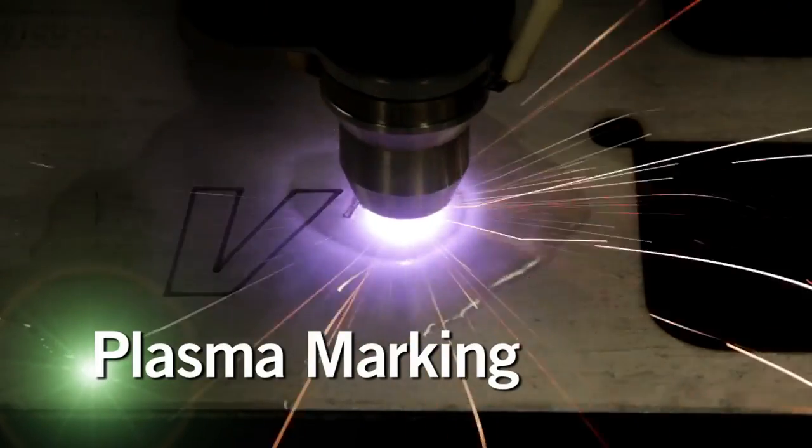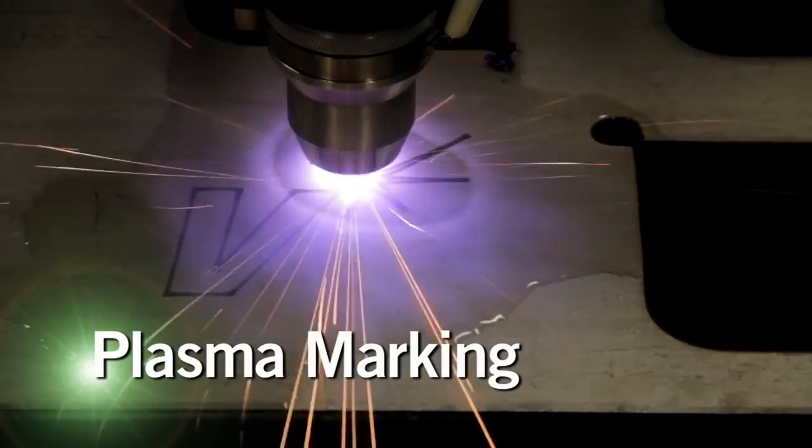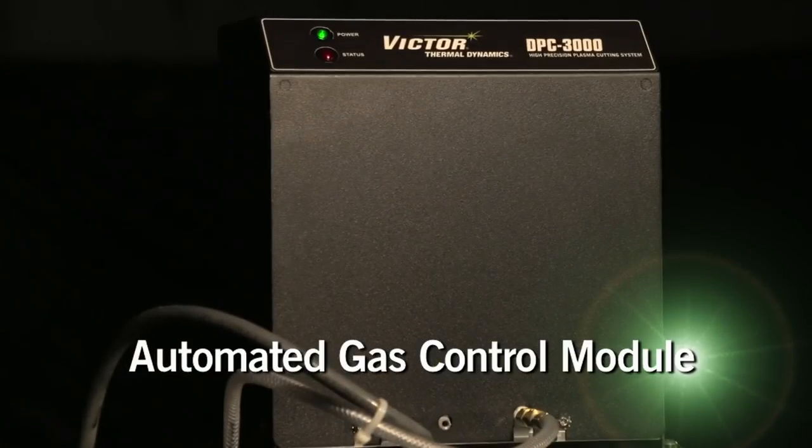For plasma marking with argon or nitrogen, and for faster cycle times and more productive cutting, pair the UltraCut XT with an automated gas control module.